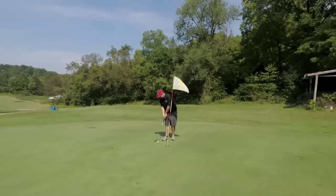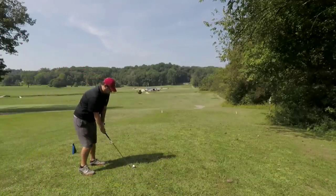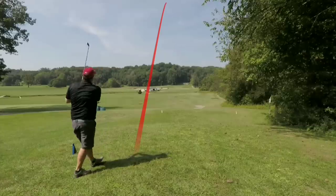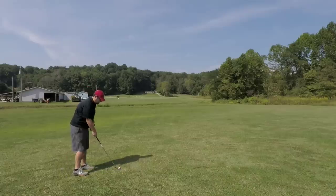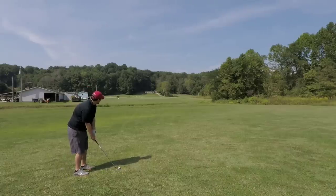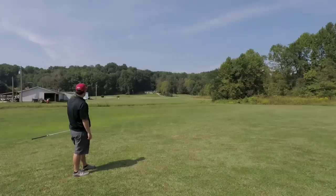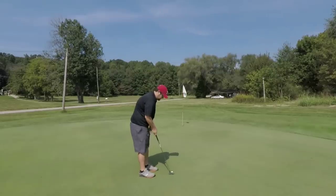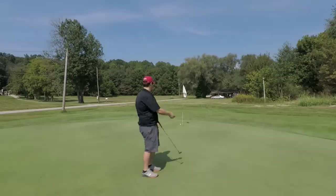Still under par. Par four, 340 yards, straight downhill — going with the six iron because he doesn't think he can carry the creek with the driving iron. Needs to shoot par or better to stay under par for the challenge. Straight at the creek — lands short, we are good. 130 yards, pin back right — chipping the six iron. Bounced on the green and going a little right. That was a good shot — 18 feet, breaking about a foot to the right. That looks right at it — just misses, but that's par.